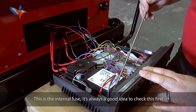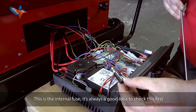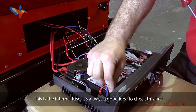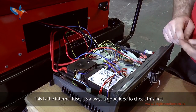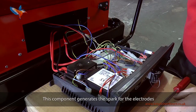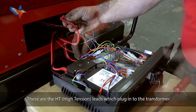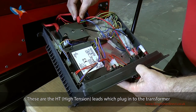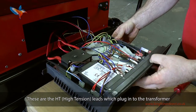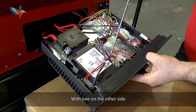This is the internal fuse — it's always a good idea to check this first. This is the ignition transformer; this component generates the spark for the electrodes. These are the HT leads which plug into the transformer. The control box is held in place by two self-tapping screws, one here with the other on the other side.